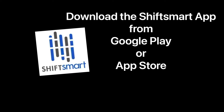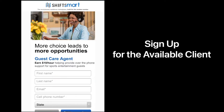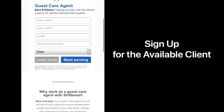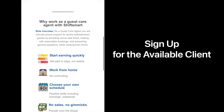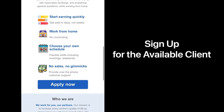Download the Shift Smart app from Google Play or the Apple App Store. After creating an account, click on onboarding and sign up for the available client. Right now they're currently hiring for outbound callers for a guest care agent. If you haven't seen my sign up for Shift Smart video before, please check that out — I'm also going to include the link in the description down below.